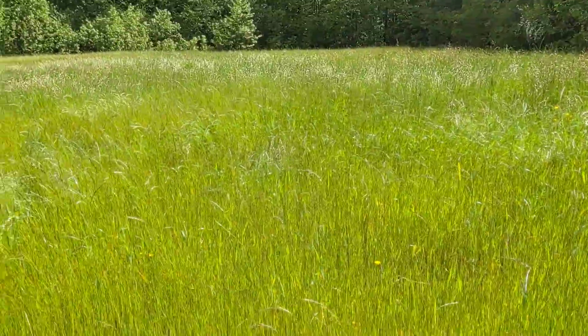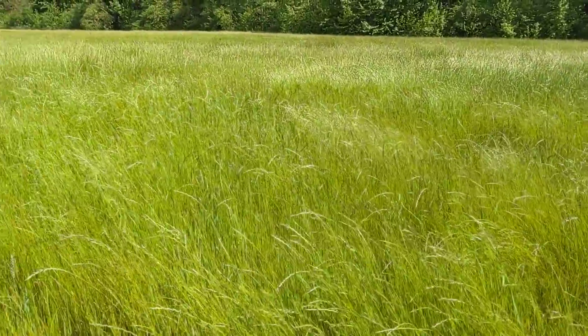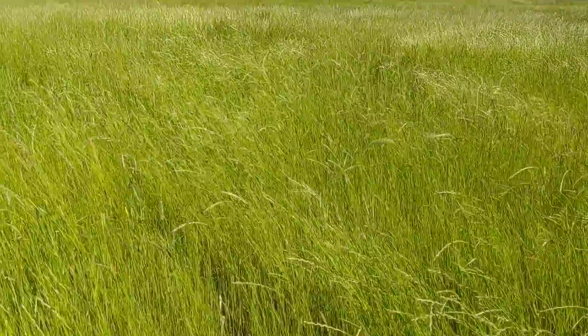All right, so last year I bush hogged and disked over some land that I hadn't planted in a long time, and drilled in some fescue and broadcast some wheat. This is the field that I had redone — as you can see after I sprayed nitrogen.